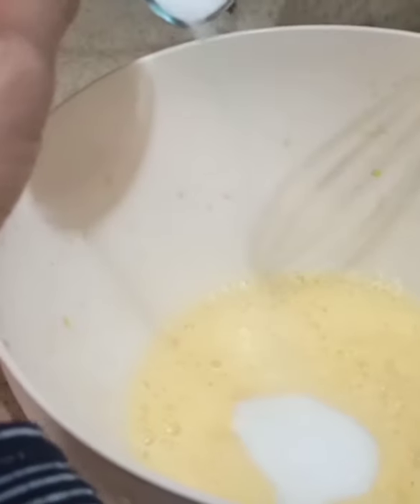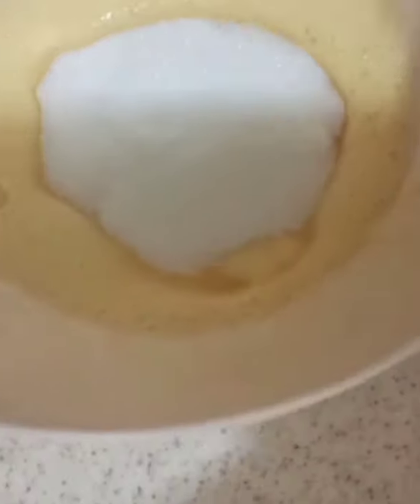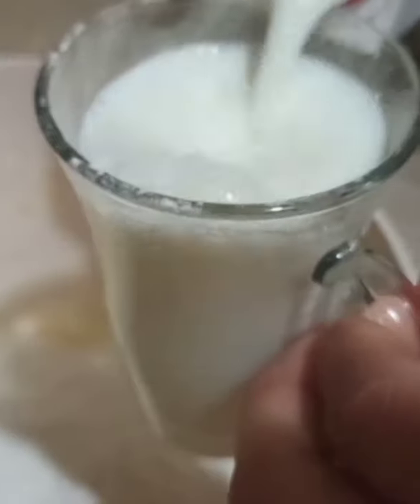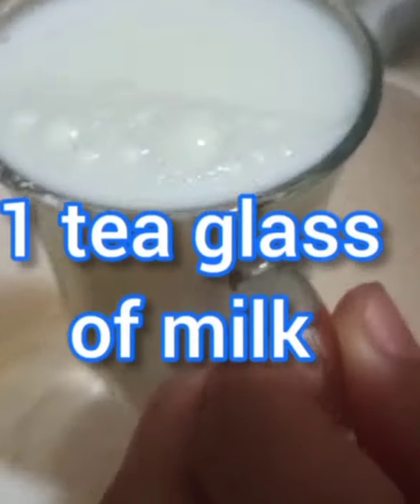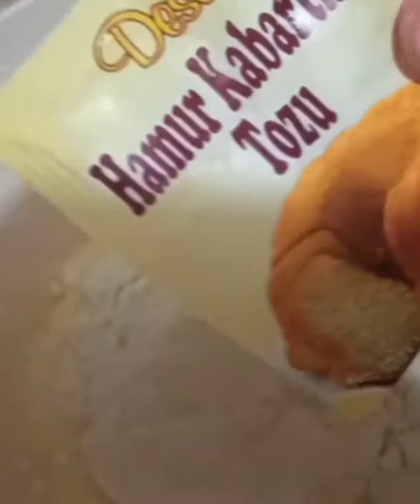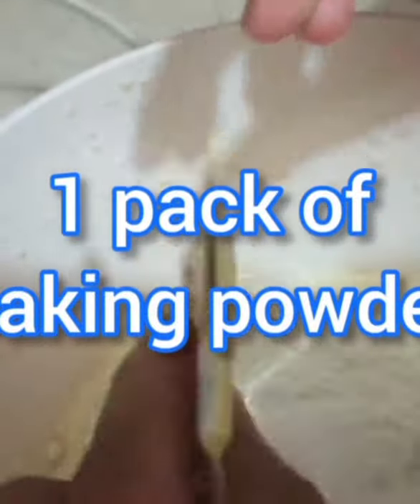The ingredients are: one tea glass of sugar — we have to mix eggs and sugar — then two tea glasses of flour, one tea glass of milk, and one packet of baking powder. It's called kabang matuku in Turkish. We are going to put all of this in.